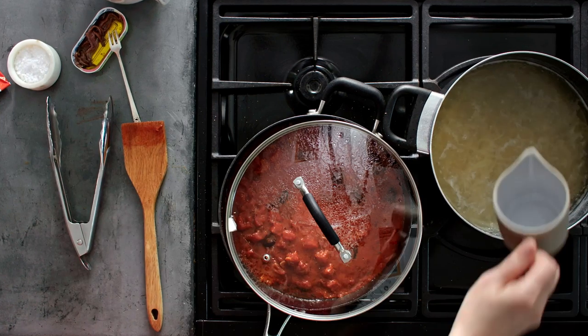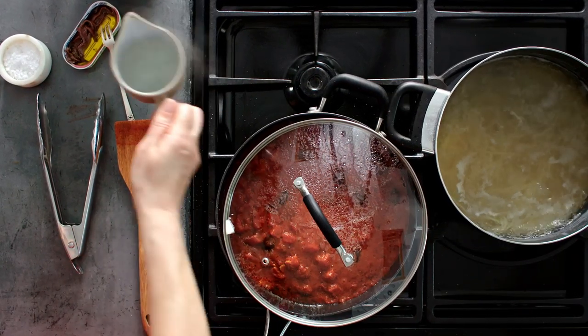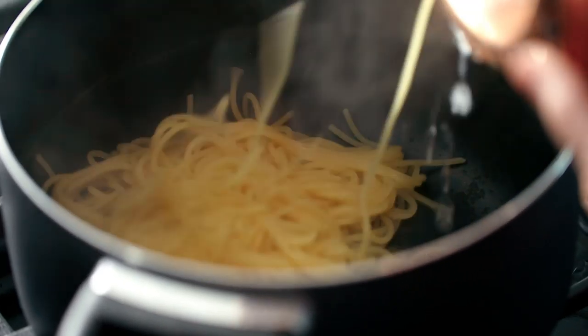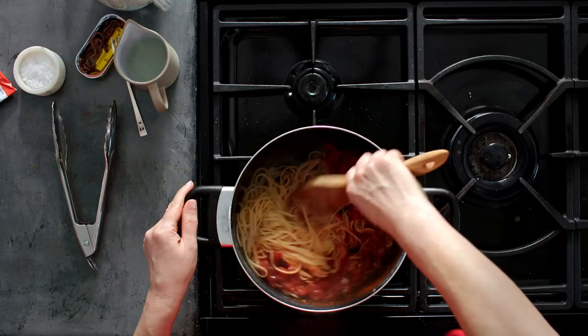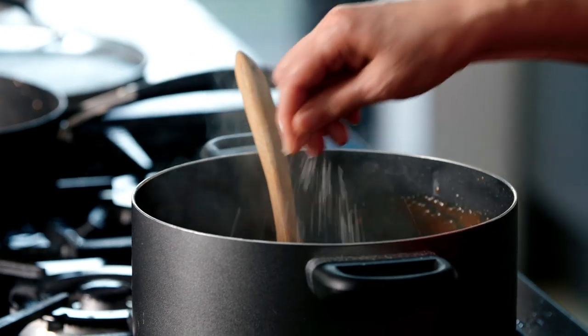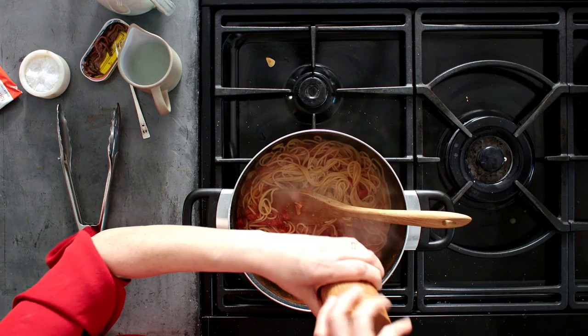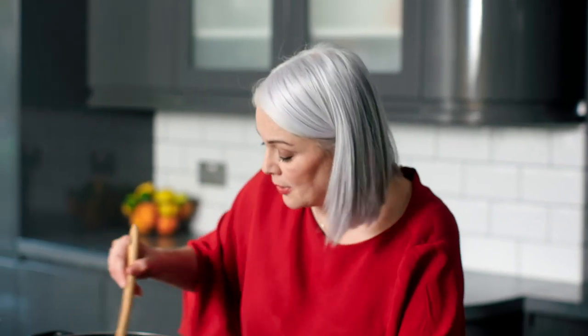I'm just going to scoop some of the cooking water from the spaghetti — we might need that to loosen the sauce later. Then drain it and back into the pan. The sauce has thickened and darkened, so I'm going to tip that straight into the spaghetti and give it a really good stir so the spaghetti is coated. Add a tiny touch of salt, a good grinding of black pepper, and if you need it, a splash of the pasta water just to loosen the mixture. Toss in a few basil leaves and we're ready to plate up.